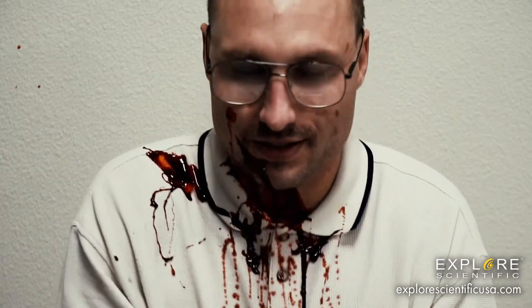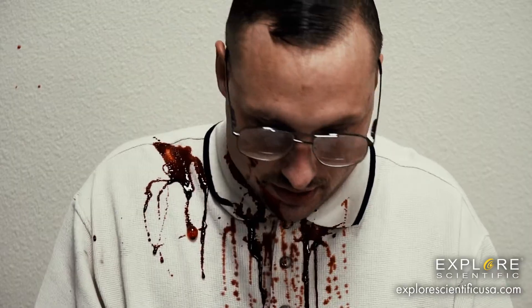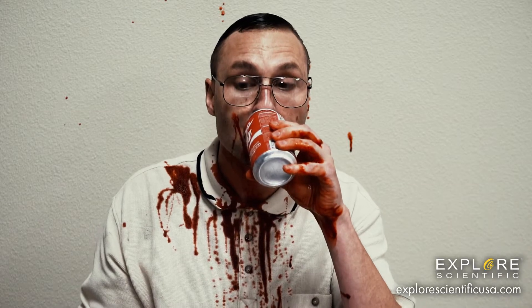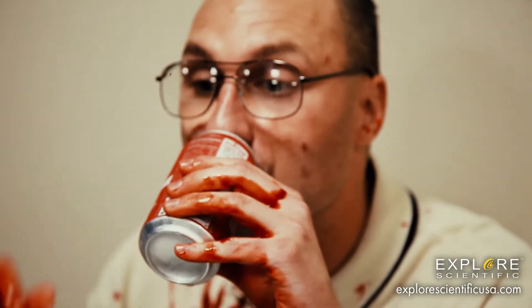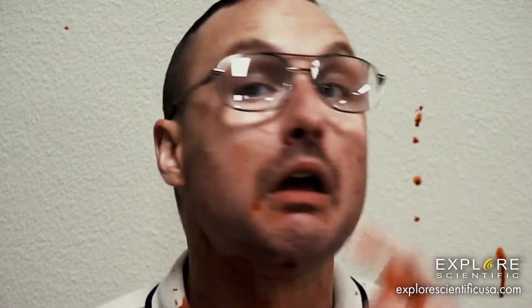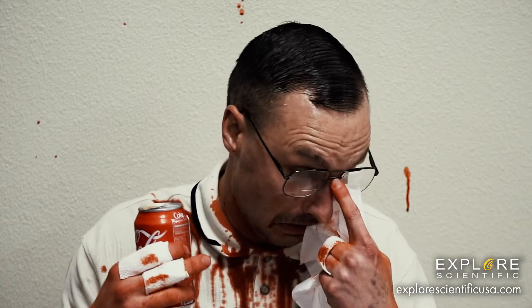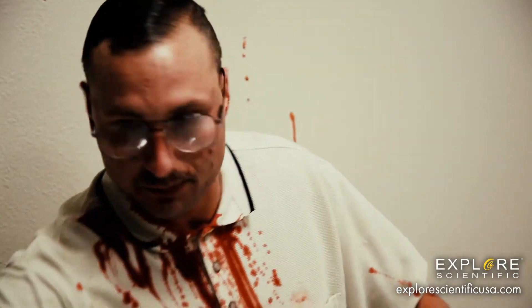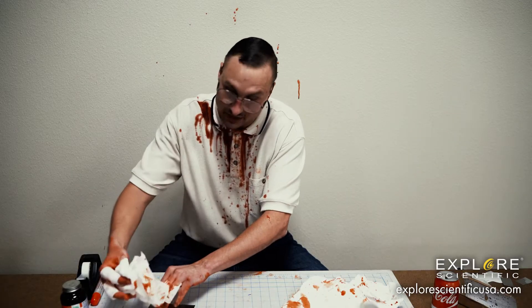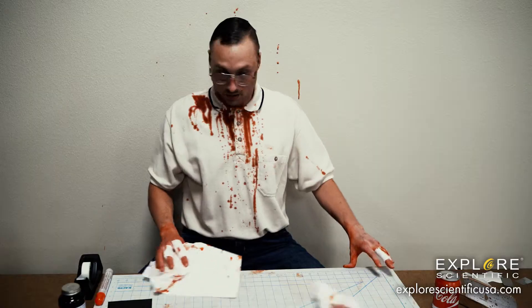The speaker appears to accidentally cut himself during the demonstration, causing a brief pause. He calls for his colleague Daniel to help clean up the area before continuing with the presentation.